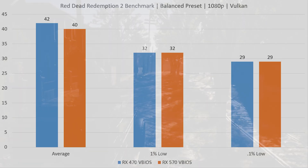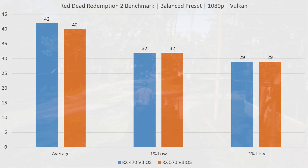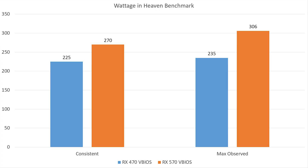The last title, Red Dead Redemption 2 at 1080p using the Vulkan API, once again shows virtually identical numbers. In fact, we see identical 0.1% and 1% low numbers, with the average being slightly better with the stock RX 470 BIOS versus the RX 570 BIOS. Again, virtually identical — you're not seeing any performance gains by flashing to an RX 570 BIOS in this title.